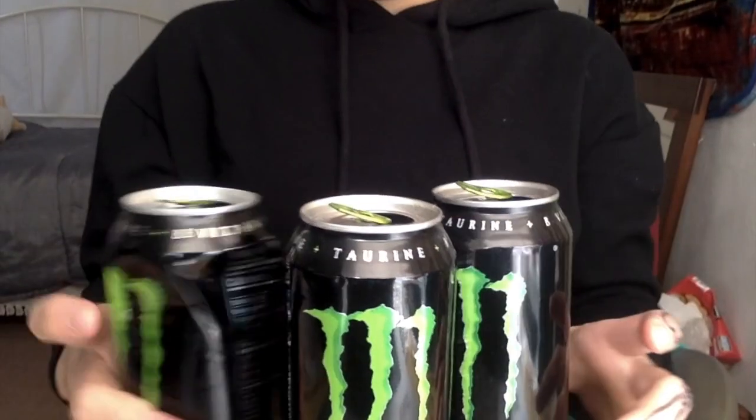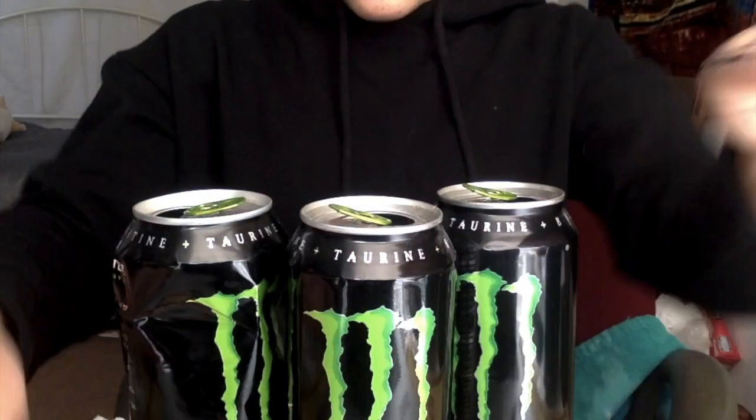I'm gonna introduce my Monster cans, so get ready. First I got these two blue ones. We got three originals right here — wow, that lighting is terrible. Anyway, three originals — we're not done yet!